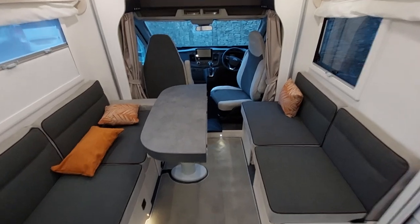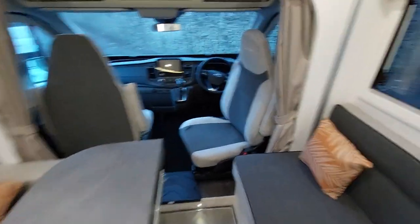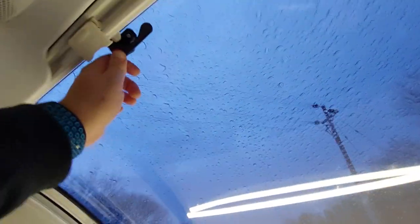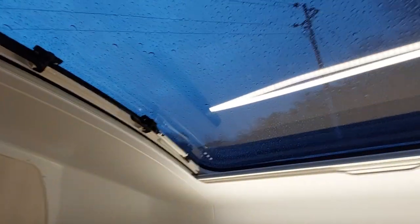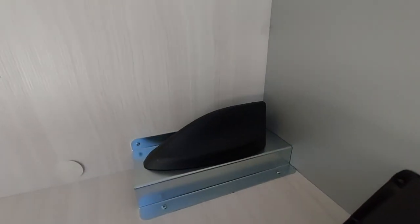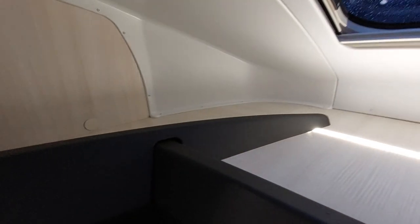Back to our normal sitting area — there are curtains fitted, some little storage pockets, and lights that turn on via a little switch behind the curtains. There's also a USB point, a large opening window, a fly screen, and a blind. You must push the buttons in before turning the handles to open the window. There's an aerial point up here, and storage around the vehicle.